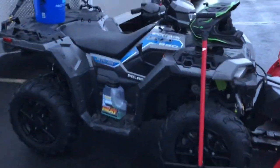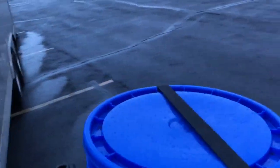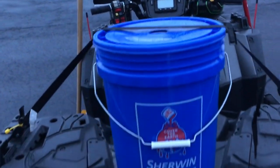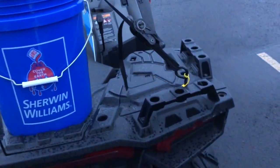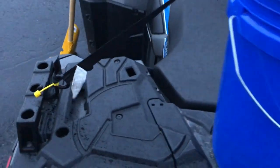We'll start here on the back with the ice melt. I use a five-gallon Sherwin-Williams bucket — it keeps it nice and dry in there. I use a ratchet strap on the far back right to the left up here, just through the holes.